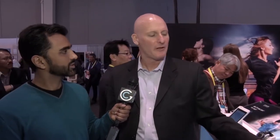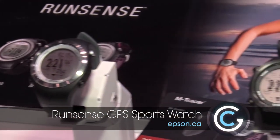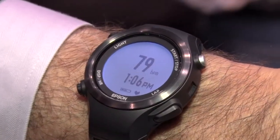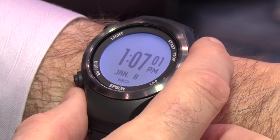Do you have a solution for runners? We do have a solution for runners. We announced this product just the other day — it's our RunSense SF810. It's a fully featured GPS running watch offering all the features you would expect from a running watch, with integrated heart rate at the wrist.